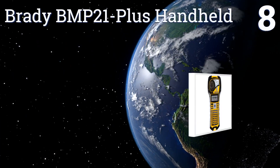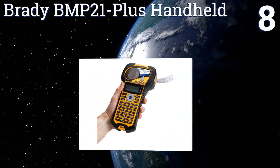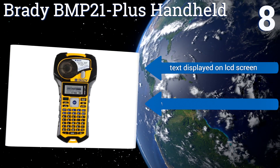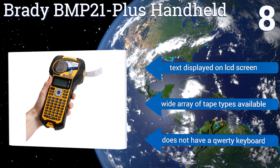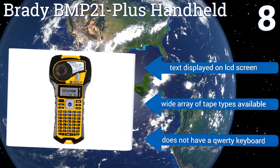Coming in at number eight on our list, great for industrial use on job sites, the portable Brady BMP21 Plus handheld has a tough exterior with molded rubber bumpers for impact resistance. It can print text in six different sizes and is capable of writing on multiple lines. The text is displayed on its LCD screen and a wide array of tape types is available. However, it doesn't have a QWERTY keyboard.